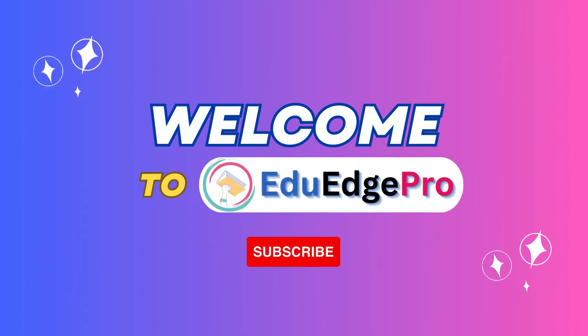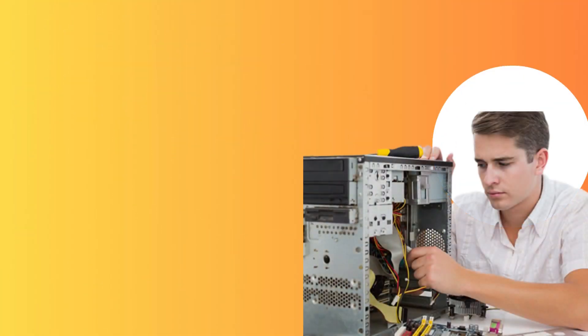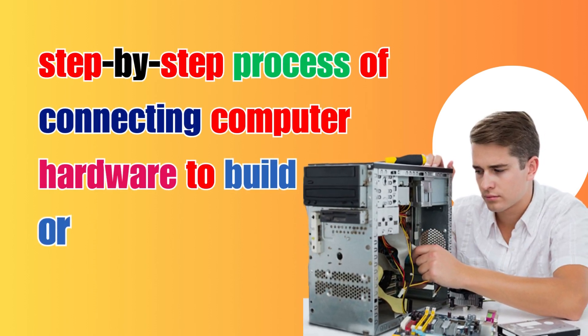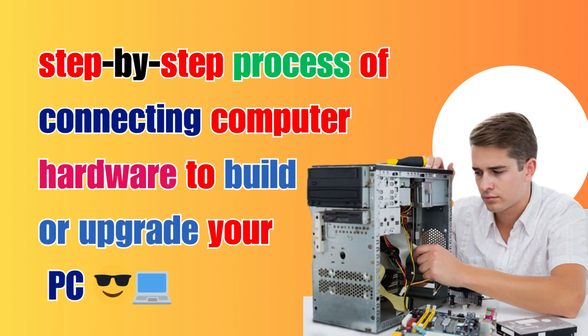Hello and welcome to EduEdgePro. Today, we're going to walk you through the step-by-step process of connecting computer hardware to build or upgrade your PC.